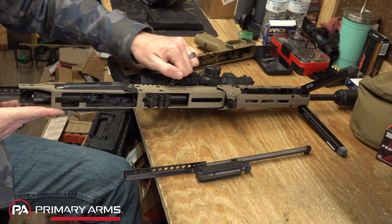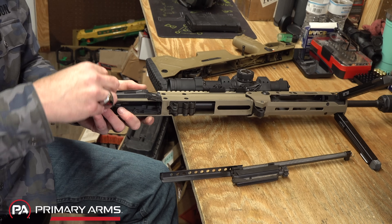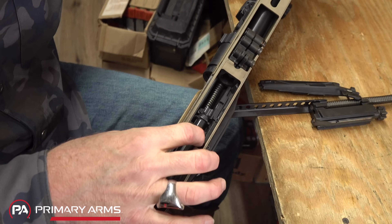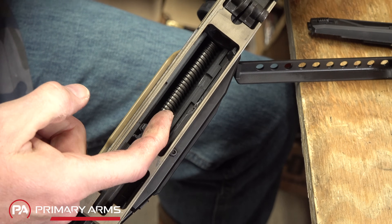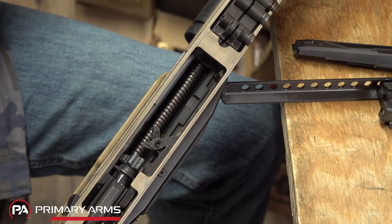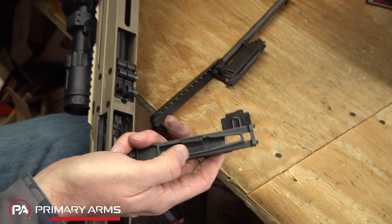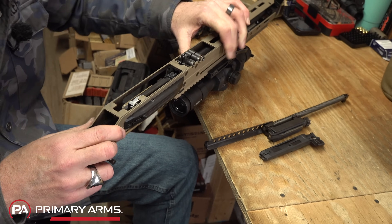Taking the bolt and carrier out of the original, you can see the scissoring ejection system working: as the bolt moves rearward, the scissoring mechanism pushes the spent case off the bolt face to the side. When the bolt comes back forward, a little arm on the side of the carrier catches the case and pushes it forward out the ejection chute. That's the entire ejector system — and all of it has been removed from the new Wolverine.